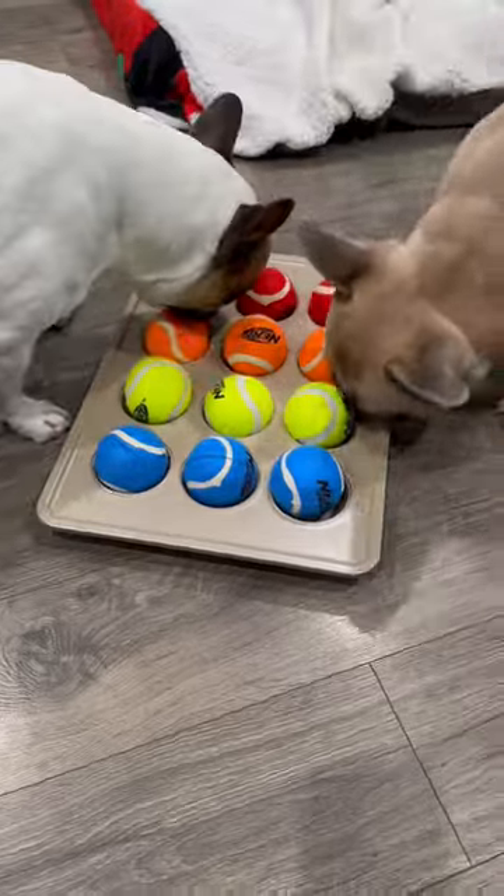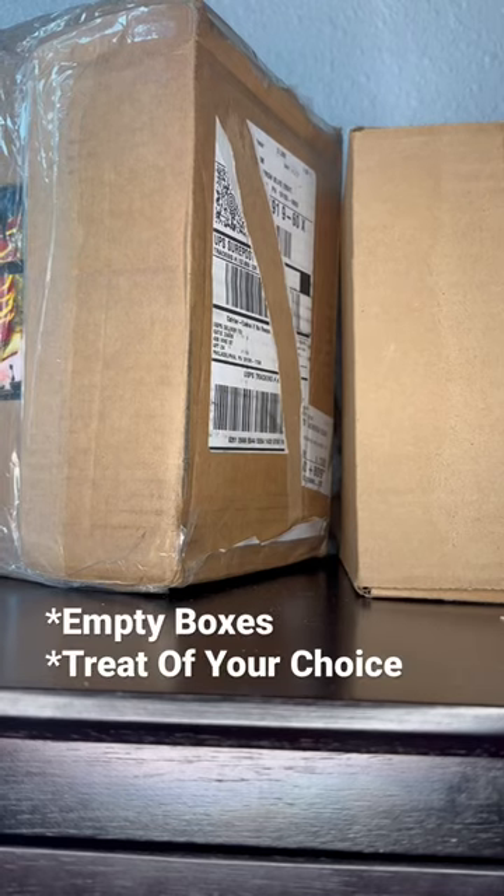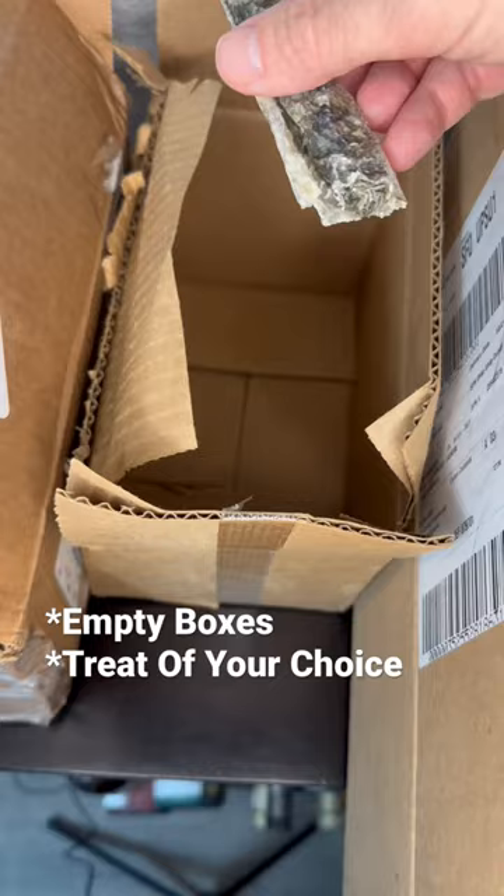And if I thought the last one took a while, this one took way longer. But they could smell it the entire time and apparently they did get them. For the last enrichment exercise you'll need a few boxes, and then we have Paw Up cod treats.